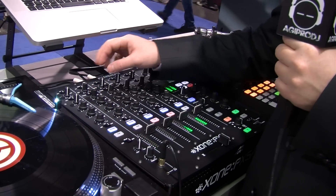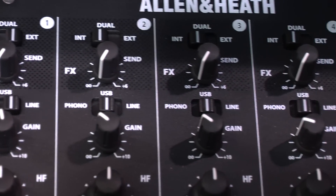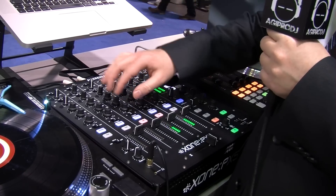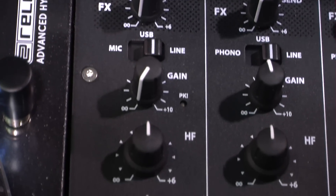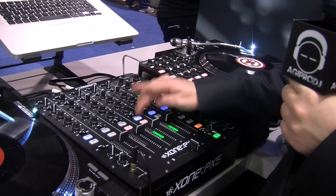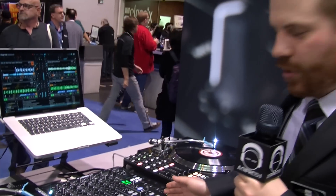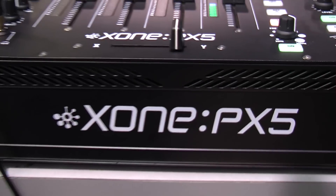As we go down, we've got our input selection: phono, USB, and line. Then it goes to our gain stage, and then we've got our 3-band Total Kill EQ. Below that, we've got our filter selection — very quick and easy to assign your filter, and it will route it directly over to the Zone filters.